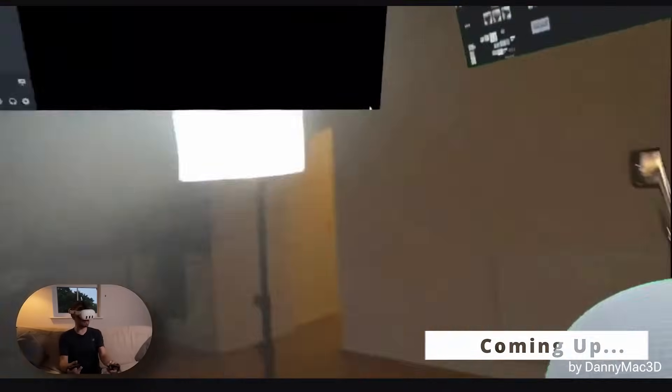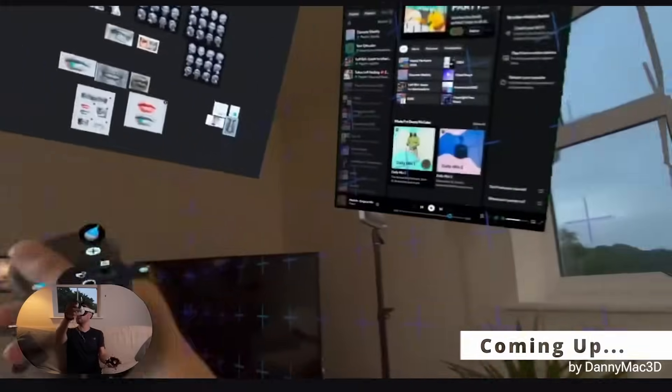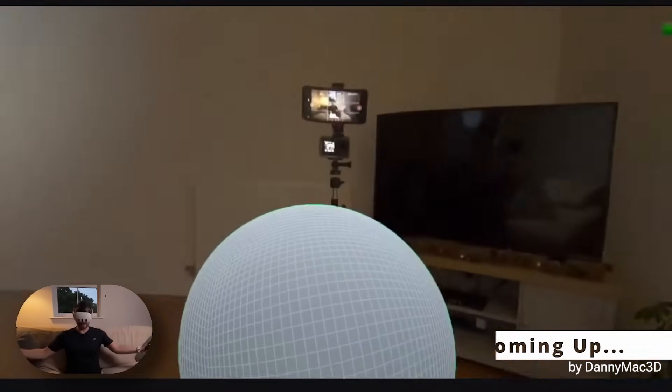I'm sat in my living room, I've got my sculpt in front of me, I've got Discord there, Pure Ref up there, Spotify up there — life is golden.